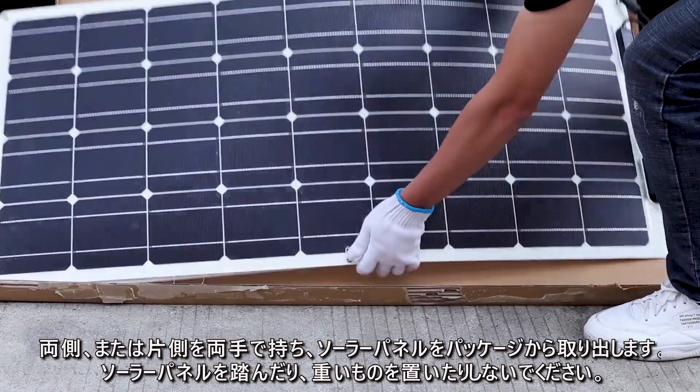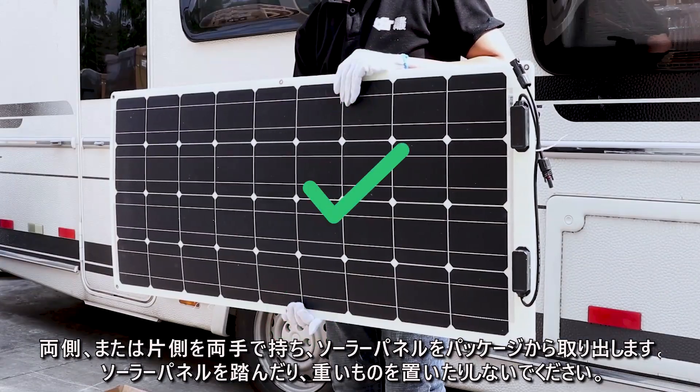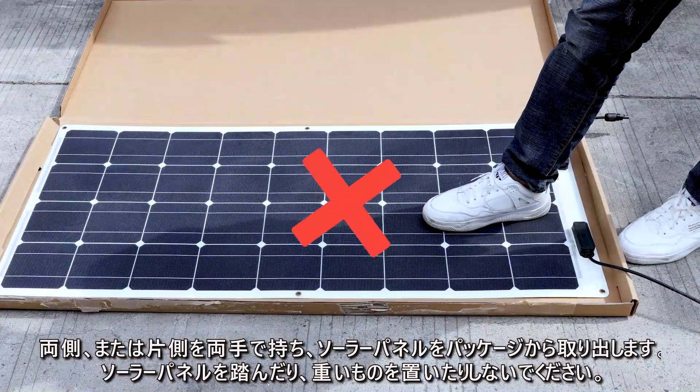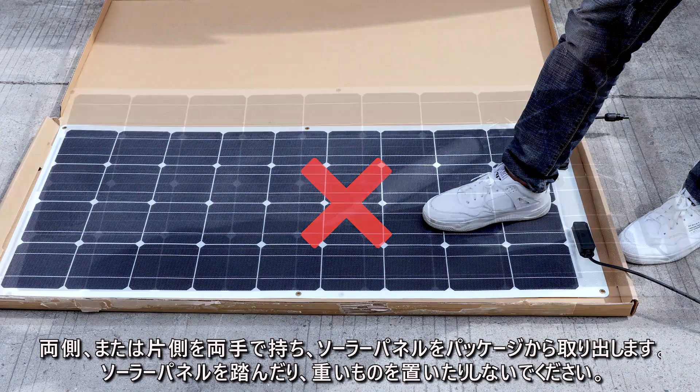Take the solar panel out of the packaging by holding both sides with both hands. Do not step on the panel or put heavy items on the panel.